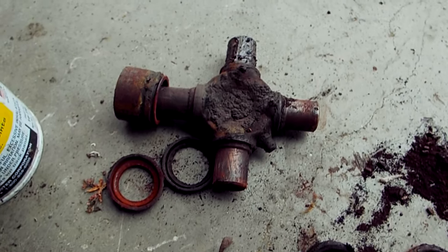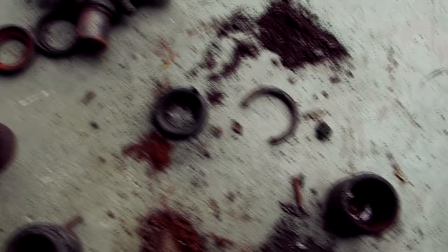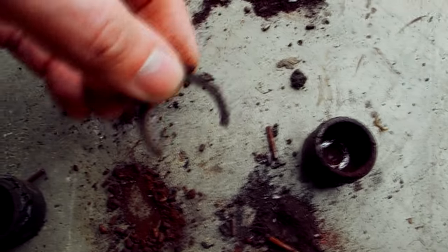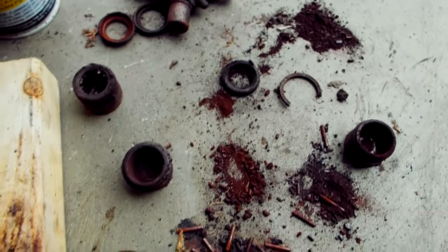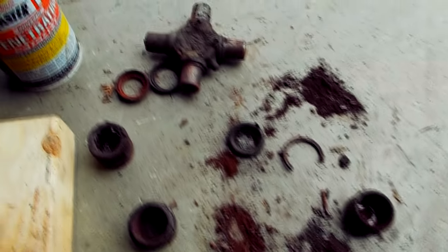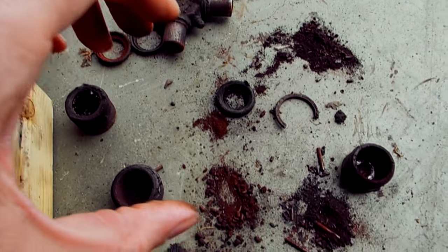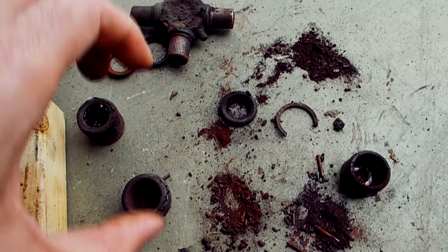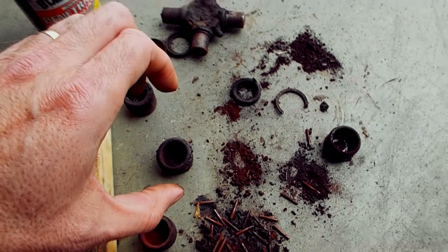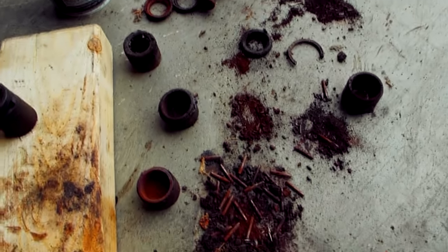That's where the grease is supposed to go when you grease it — if it doesn't, this is what happens. This is one of the needle clips that goes on the caps to hold them in place. They come with four — use all four of them. Whoever replaced this universal joint only used two, so when they put the drive shaft back in the yoke, they didn't put on the two that center the drive shaft up and down within the yoke. That explained a little bit of vibration I was getting, which is gone now.